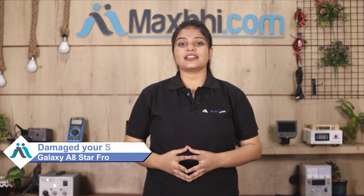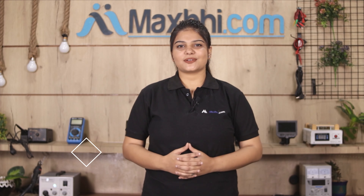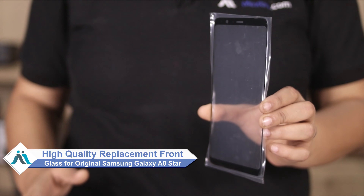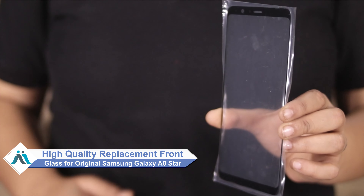Hi friends, this is Lucky from MaxBee.com. If the Samsung Galaxy A8 Star front glass is damaged, don't worry about the high repair cost. You can now buy a high quality replacement front glass for your Samsung Galaxy A8 Star at a very affordable price from MaxBee.com.